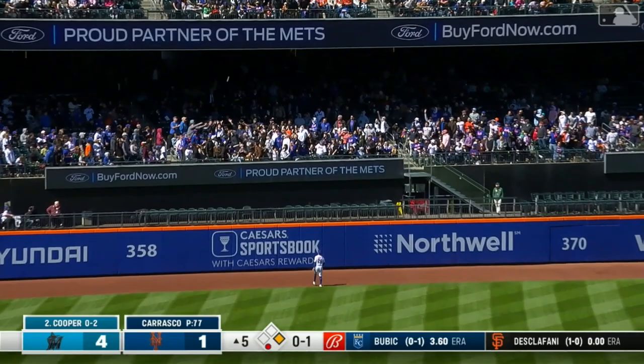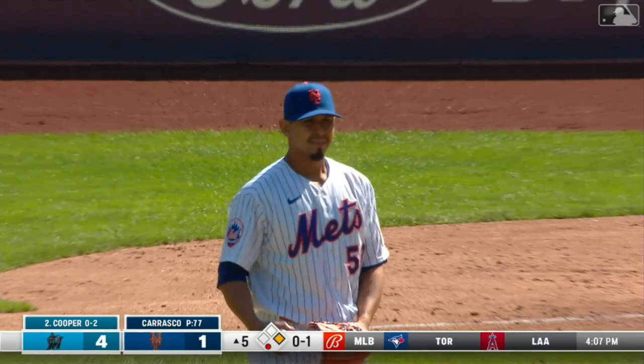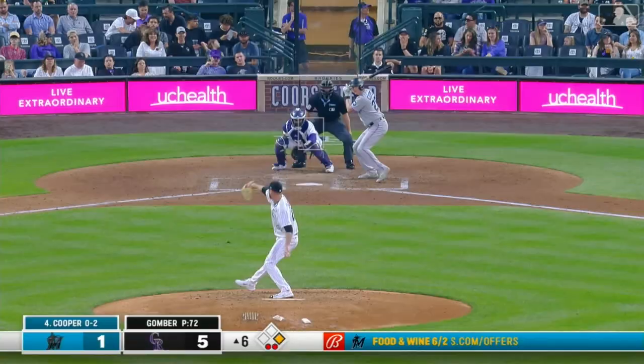And now Cooper, a fly ball out to the left. This one's hit well and gone. A home run for Garrett Cooper — two-run shot.